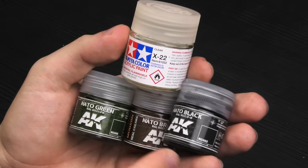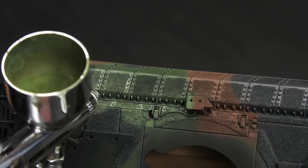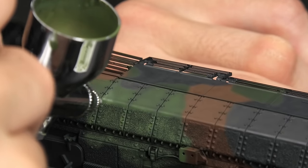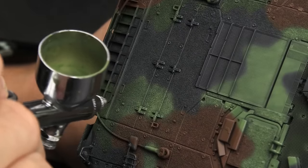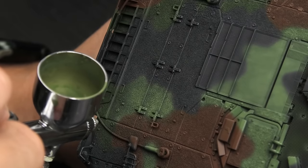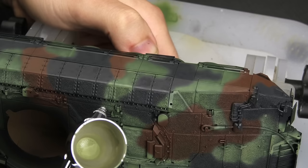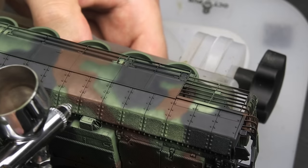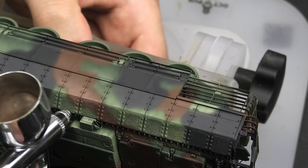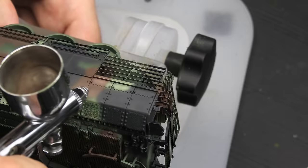Now we're going to post-shade the model using the same paints, but making them lighter with Buff from Tamiya. I've done post-shaded camouflages in the past and the ones with soft edges are not the easiest, but in the end it was actually quite fun. I focused on applying highlights from above, usually in two or three layers — each one lighter than the previous and covering a smaller area. The paint is really diluted, so it makes just a small difference with a single pass, meaning you don't have to worry about accidentally spraying light green into a patch of black or brown.